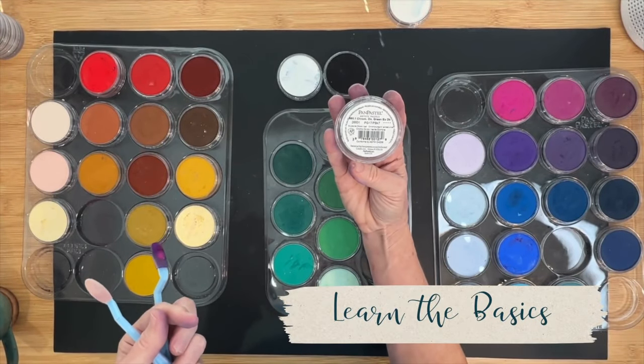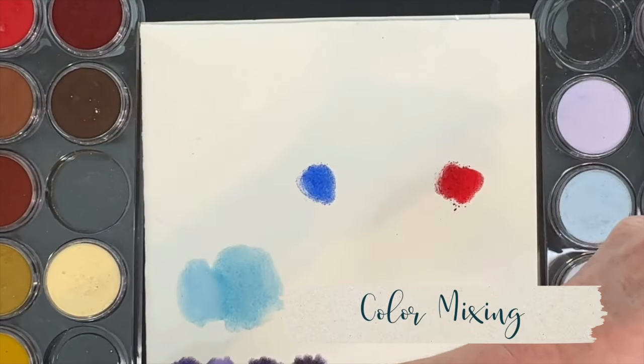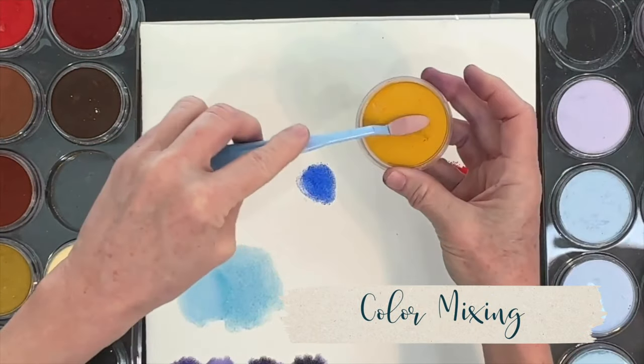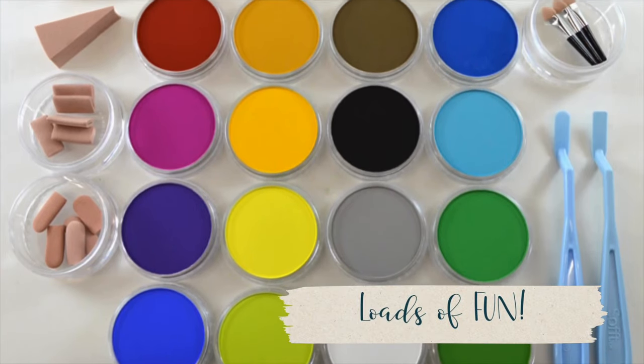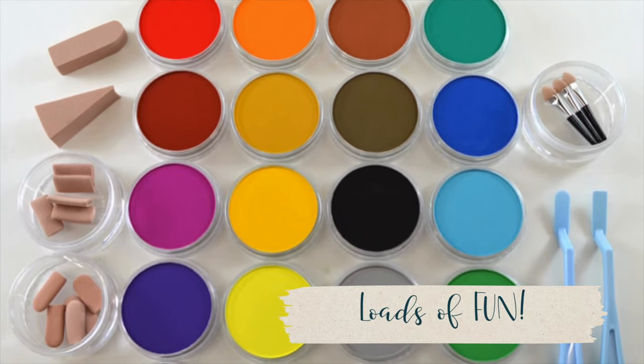In this lesson, you're going to learn many of the basics. You'll also learn that unlike regular stick pastels, these pastels are mixable, and I truly think they're just loads of fun. Come in the studio and let's dive into the beautiful world of pan pastels.